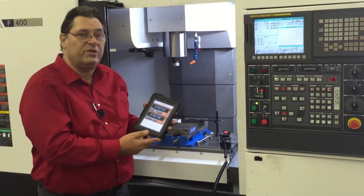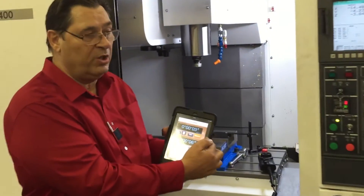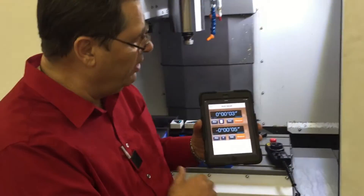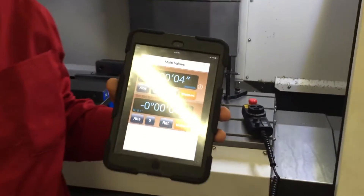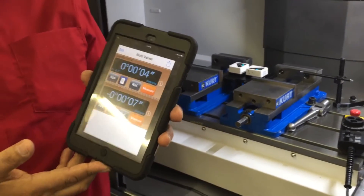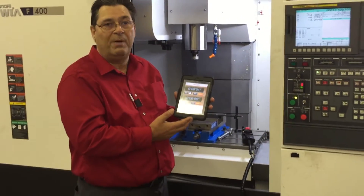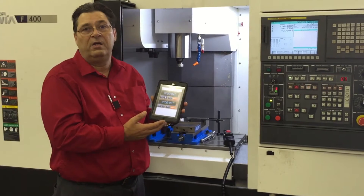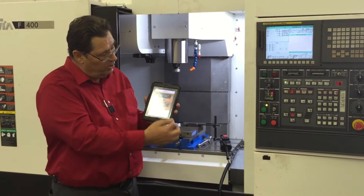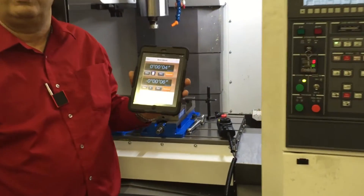The technician has finished leveling this machine. The pitch of the machine — which is the tilt left to right — is within three seconds. If you were using a bubble level to check the machine level, that would be about a half a line on the bubble level, where each line is about eight seconds. For roll, the tilt front to rear, we are less than one line on the bubble level.